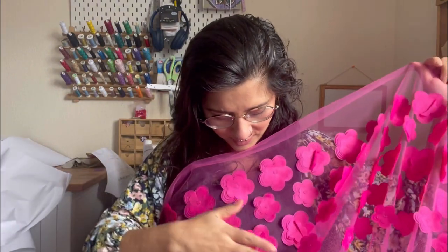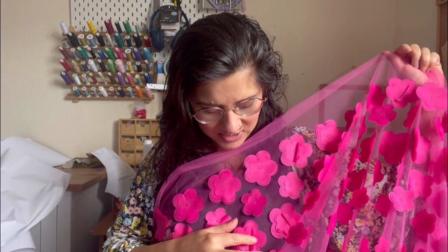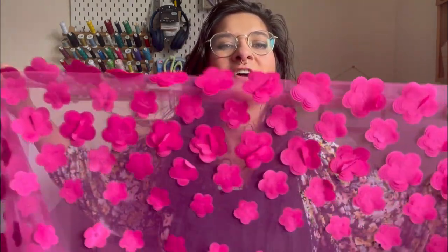So I got this fabric from The Fabric Merchant — it's this tulle with flowers all over it. I don't know if I can press them as they're plastic, but they're starting to go a little flat. Oh, how pretty would this make — just drape it over like some fancy window! Anyway, moving on.